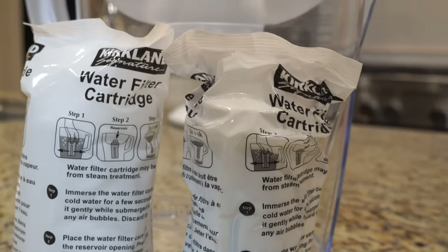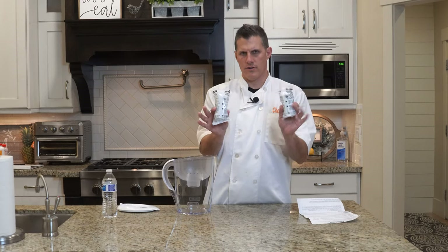It comes with two filters inside of it. This costs $17.99. Here are our cartridges, two of them.